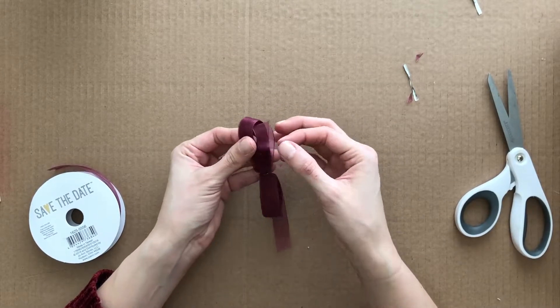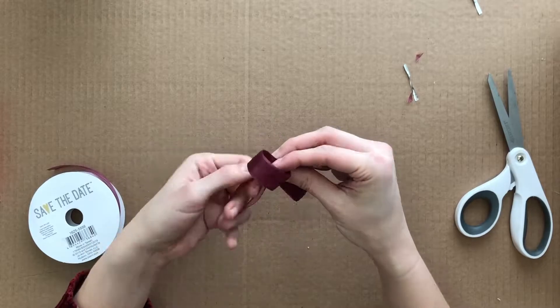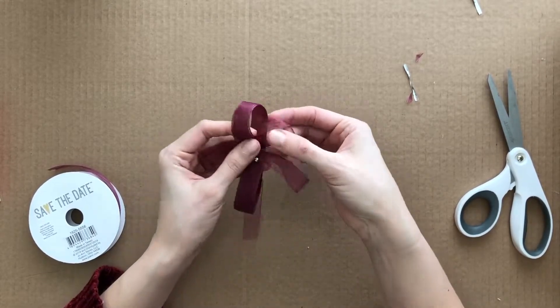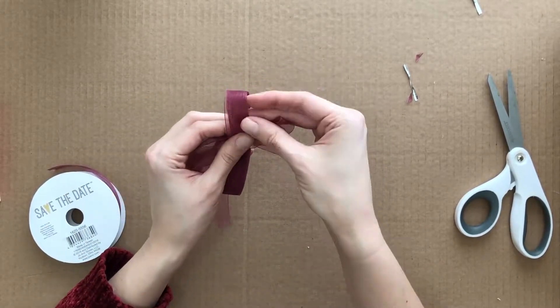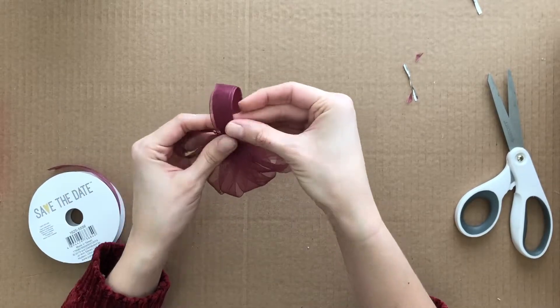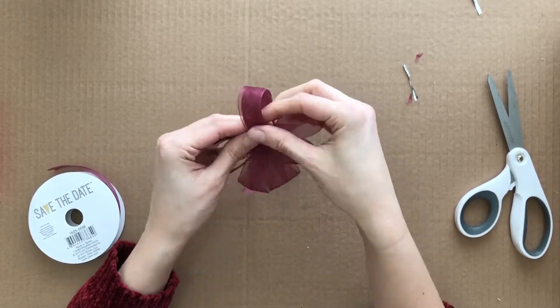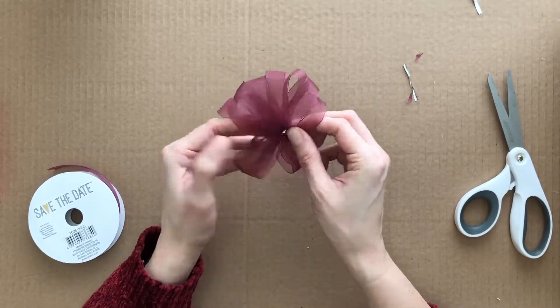Now I'm starting on one side and pulling out the innermost loop with a little twist, alternating left and right. Then doing the same on the other side. Last, just fluff and adjust and it's done.